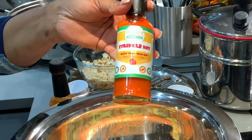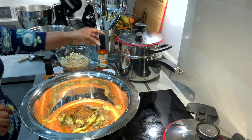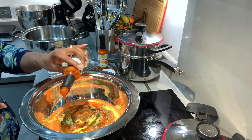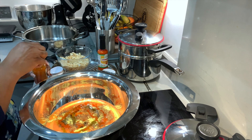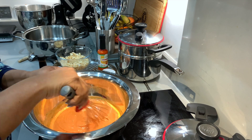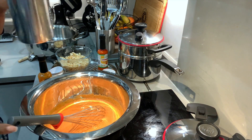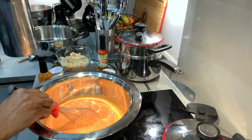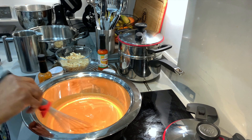Now add Ngozi's Kitchen extremely hot pepper sauce for the heat, but this is optional. Now whisk for a fluffy texture and add water if need be. The paste should not be too runny.